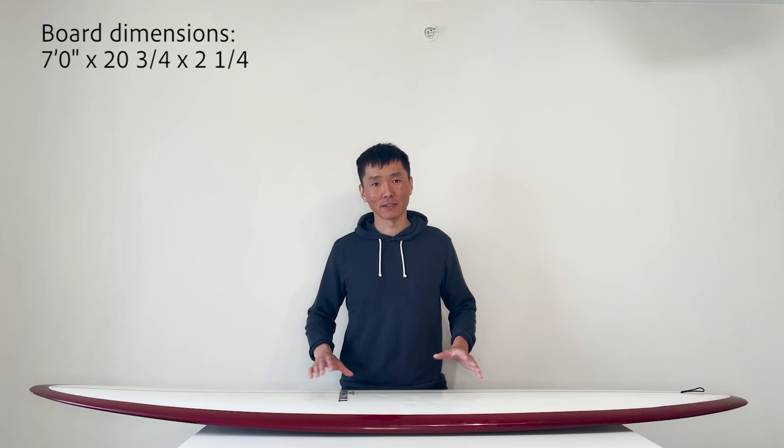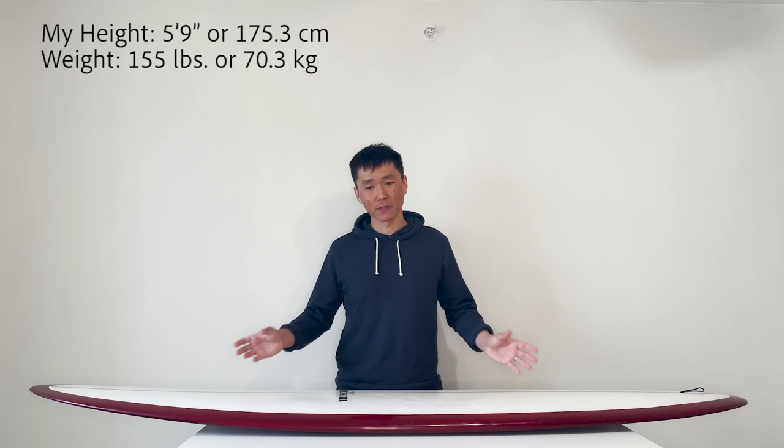This is a 7'0" Ree Bowles Trimcraft. It has about 43-45 liters of volume and the most volume is concentrated right along the stringer line. The rails are pretty thin and don't have much volume in them. So the board is pretty unstable if you don't utilize your abs. My abs are always working when I paddle or sit on the board — which is actually great because by the end of the spring, if I use this board every session, I may have six packs.